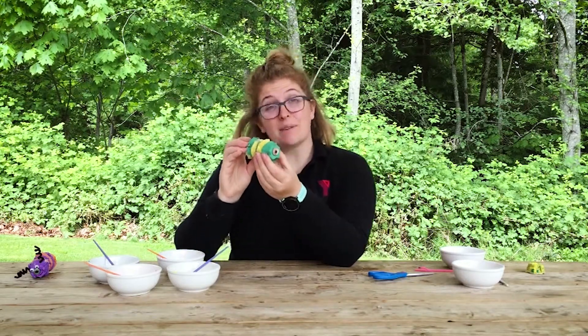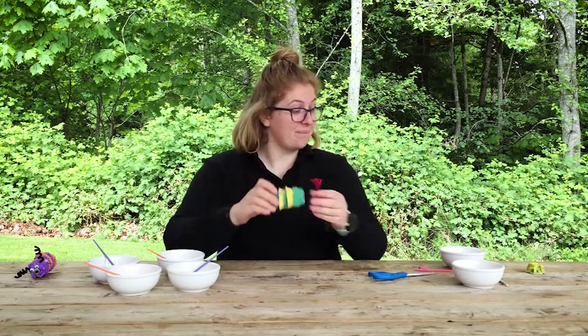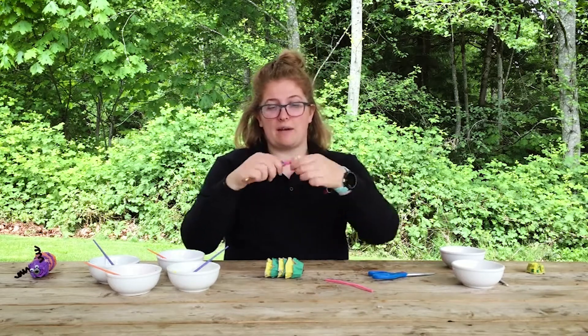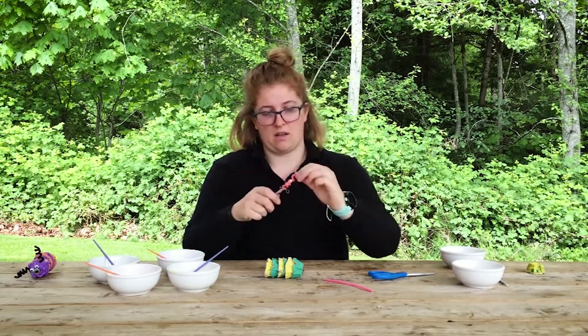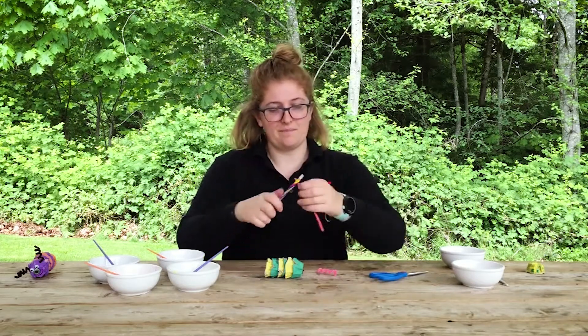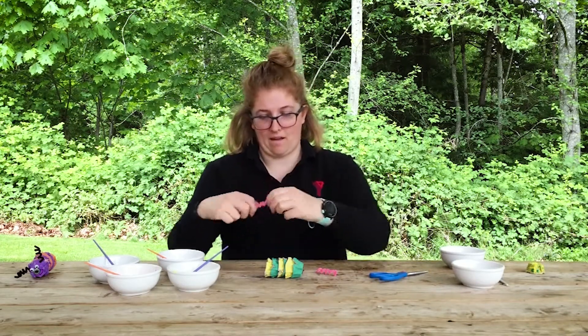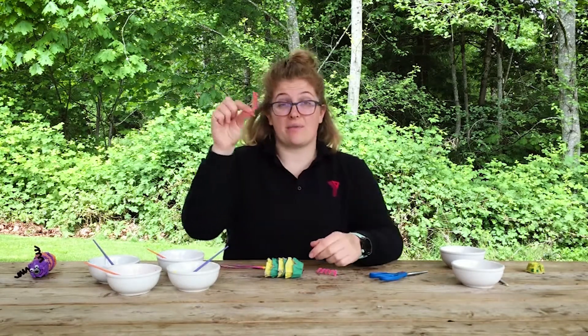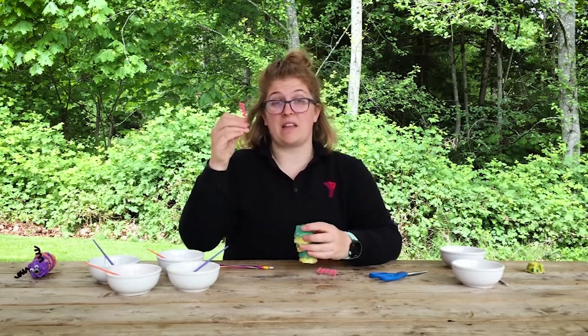Now that our caterpillar is complete, we can start to decorate it. I'm gonna add antennae through the holes that we've poked. You can wind a pipe cleaner around your pencil to make little spirals, then thread them through the holes that you've poked in the egg carton.